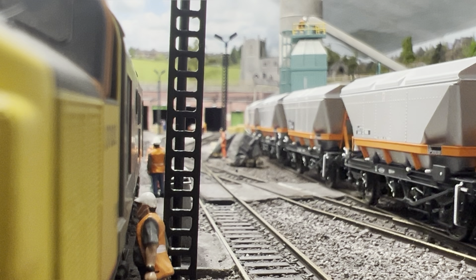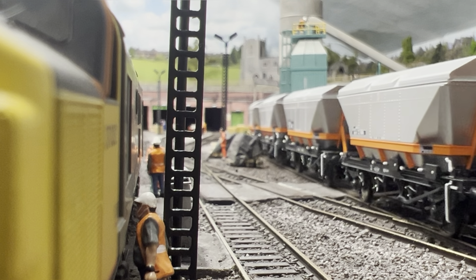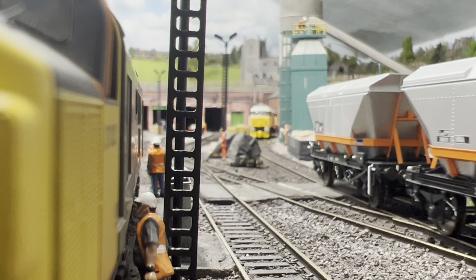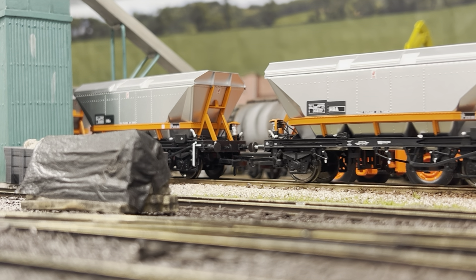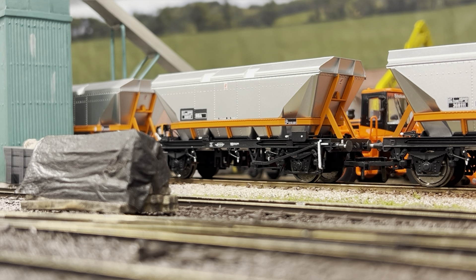I've got an Accurascale 31 on pre-order in Regional Railways livery and I'm in two minds whether to scrap that pre-order. I've got the Regional Railways Bachmann coaches — the Mark Ones with Mark Twos. I got giddy, but realistically there's a perfect match — the factory-weathered 37 that Bachmann do that you can pick up on eBay for about 120 quid max. So do I need a 300-pound 31? I'm not sure.